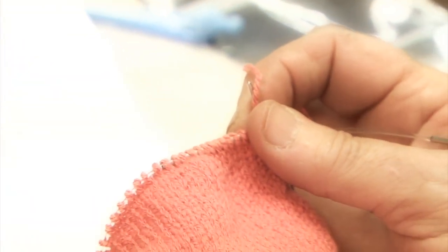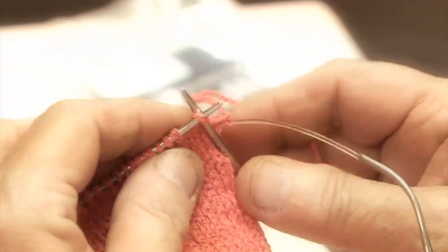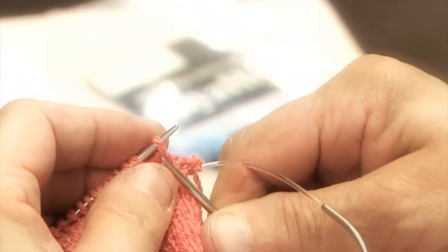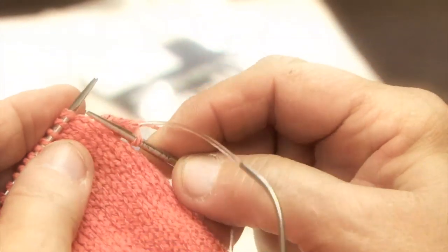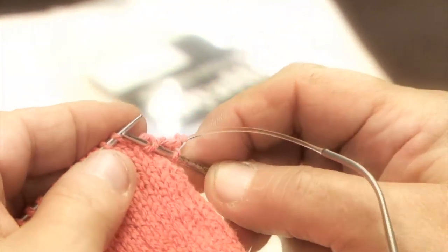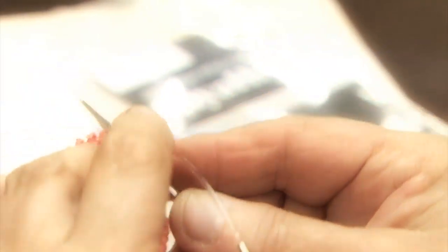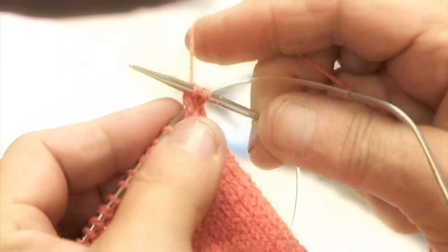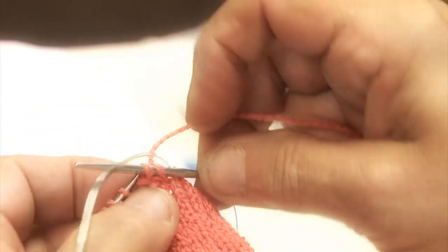Bring it forward and we're going to do the decrease, which is knit one, SSK, knit to the last three stitches on this needle, knit two together, and knit one. Then we're going to do the same thing on the back needle. So we're going to knit one, then do the slip, slip, knit — which is knitting two together. Then tighten that needle up and it'll draw in your ladder there, so it's close and tight.